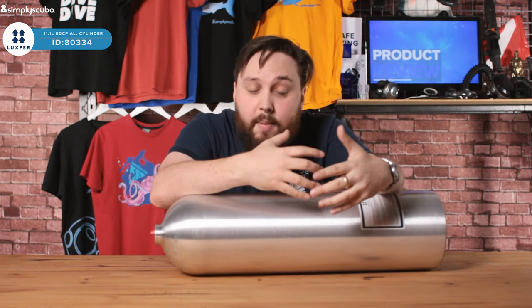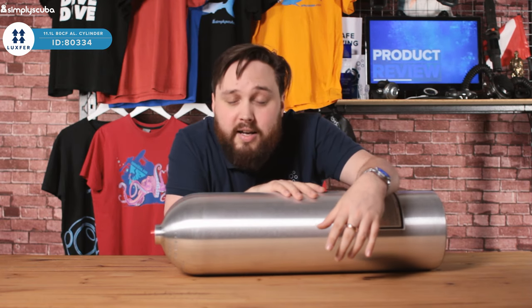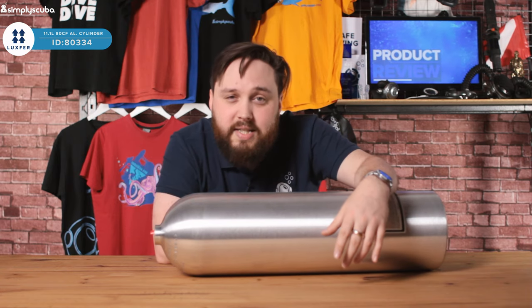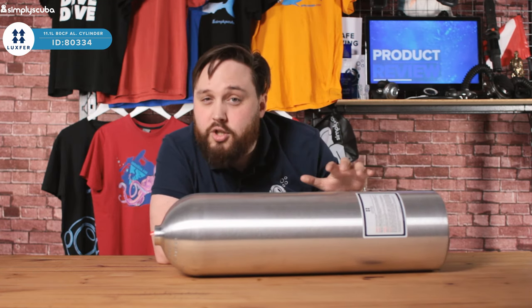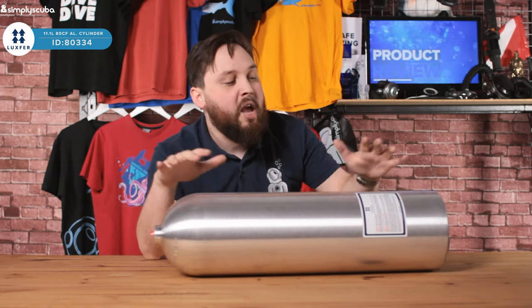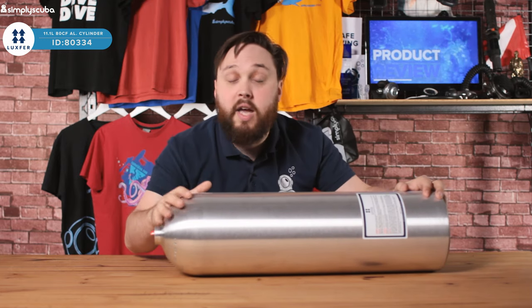If you want a cylinder that's a bit more neutrally buoyant, especially compared to a steel 12 liter — steel 12 liters will always sink — an aluminium has a much lighter buoyancy and is a little bit more neutral. It's a great all-round cylinder. A lot of people are switching more towards these for high capacity stage cylinders as well.